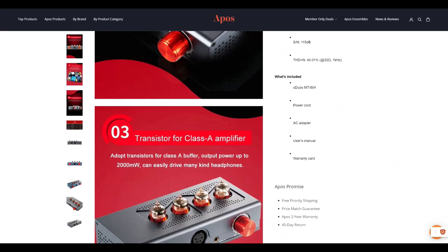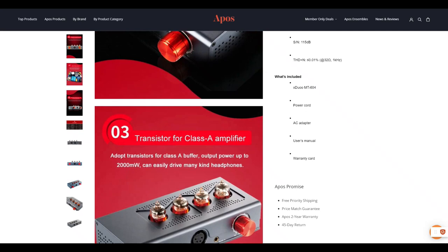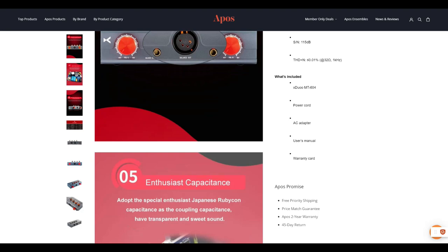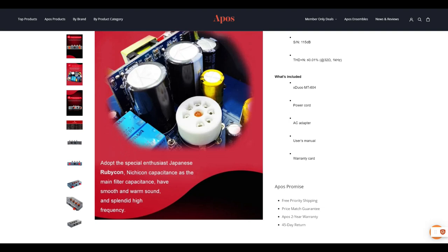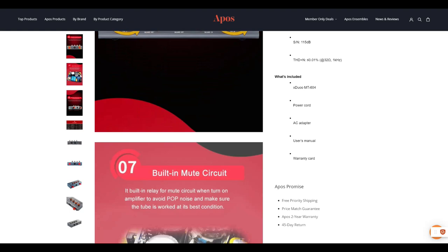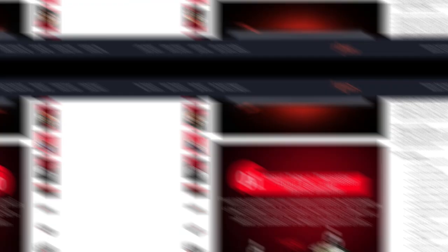Perhaps the oddest, and maybe controversial feature, is the 604's dual volume knobs. One knob is for the left channel, while the other is for the right. X-Duo claims this feature is implemented for headphones that suffer from channel imbalance. Unfortunately, X-Duo does not publish the output impedance for either amp. X-Duo says both amps should pair fine with headphones that have impedances between 16 ohms and 600 ohms. I eventually emailed X-Duo about the output impedance for both amps, and they told me it is 3.6 ohms.